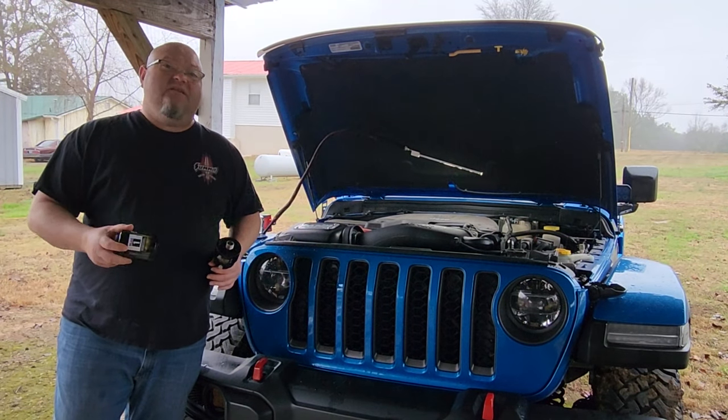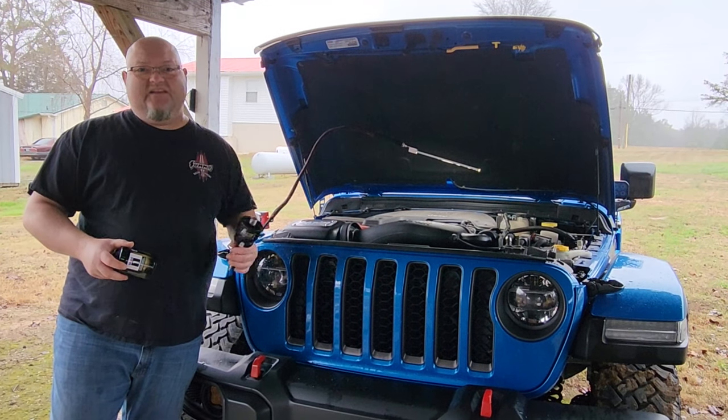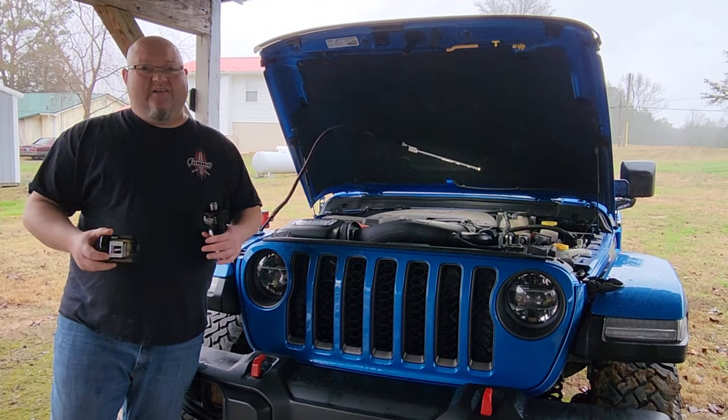If you've never paid attention to it, get out there on a cold morning and start your vehicle up and listen to your engine real close. You can hear the valve train up top making noise.